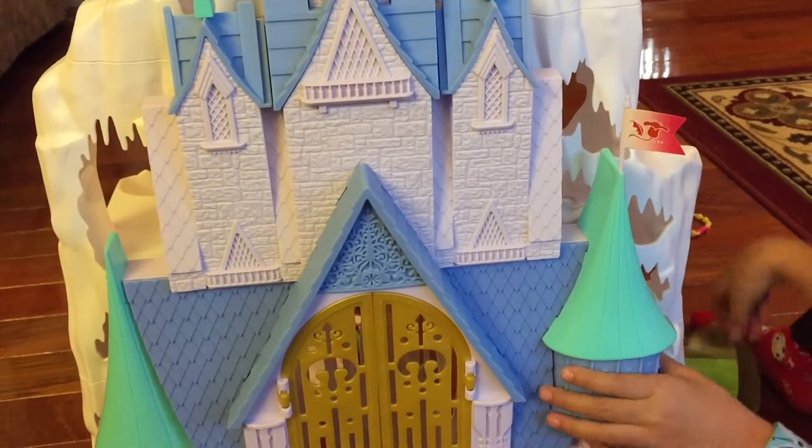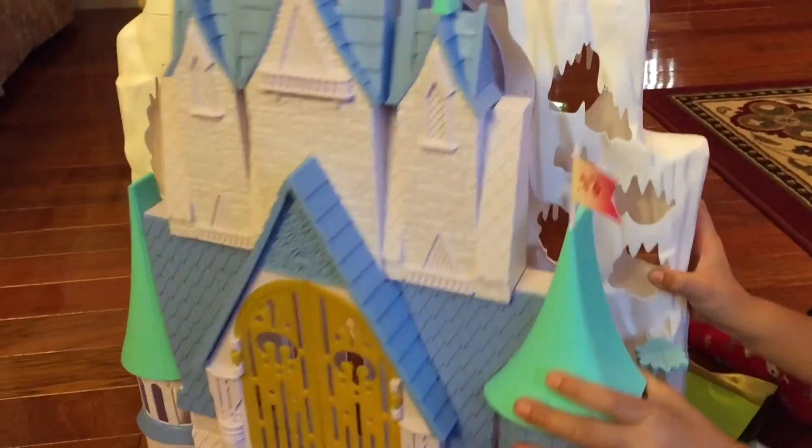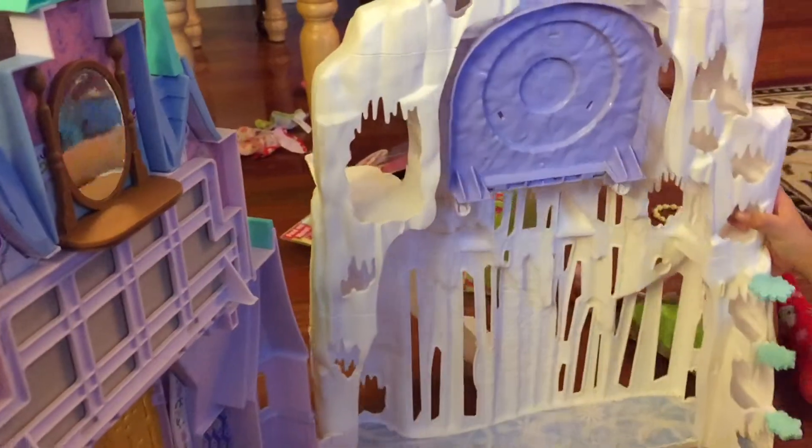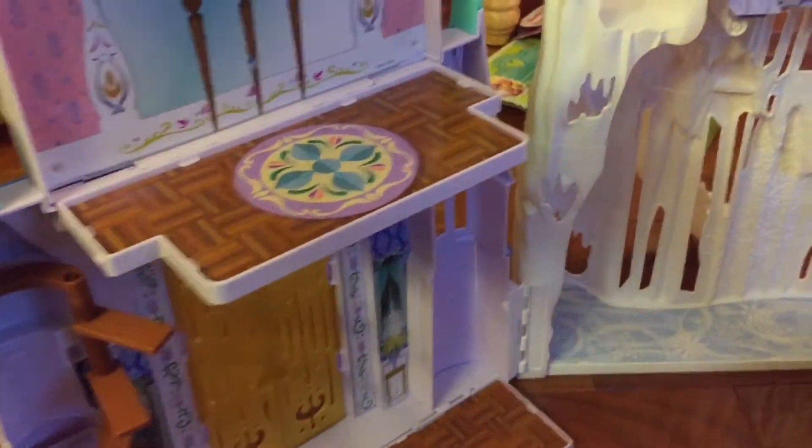Or maybe we could just arrange our pieces. Here's the castle! This is the one — assemble everything!